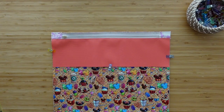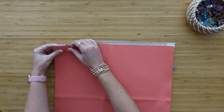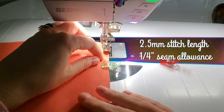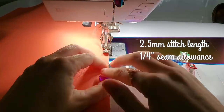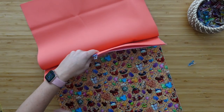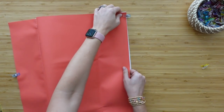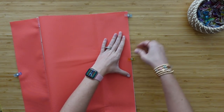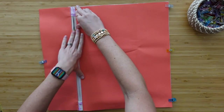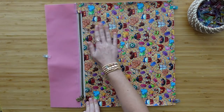Once you have the zipper basted onto the main exterior, grab your main lining piece and lay it right side down, line it up with the top edge of the zipper and the exterior, and just clip it in place. Now sew along this top clipped edge at a quarter inch seam allowance. Just like before, take our lining and our exterior and pull them wrong sides together. It might be easiest to clip the bottom edge a little bit to help keep it lined up while tugging along the zipper. If you're using quilt cotton, use an iron; otherwise, finger press. Take it back to the sewing machine and top stitch along the exterior bottom at an eighth of an inch seam allowance.